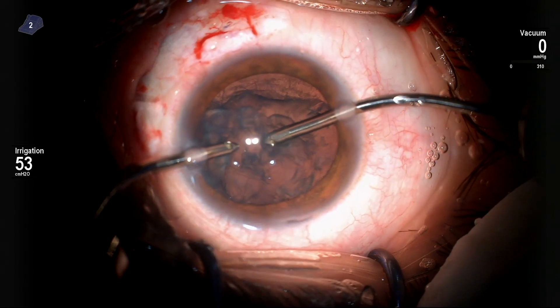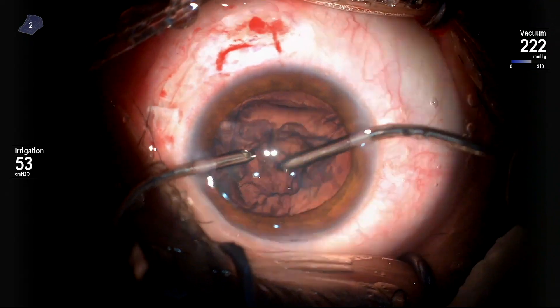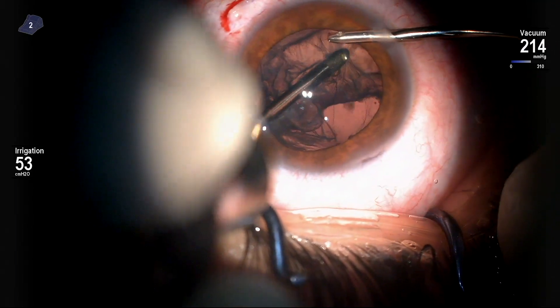Cataract removal was then commenced very slowly and very gently. The irrigation was kept quite low and the vacuum also very low. The lens was soft, so it was done quickly.